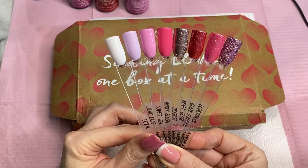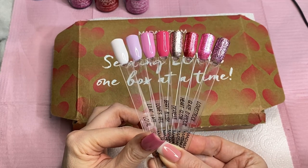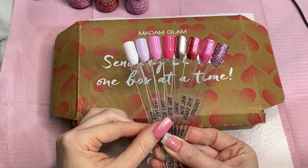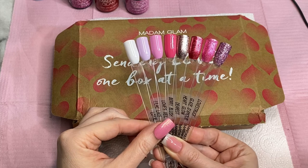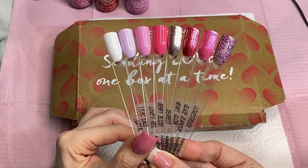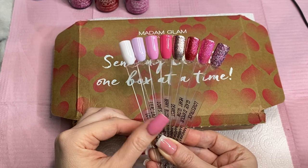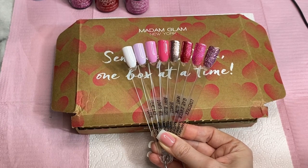That is it for this video. I want to say a big thank you to Madam Glam for sending these gel polishes out for me to try — I absolutely love them. If you like this video please give it a like and subscribe if you're not already. I will see you in the next video. Thank you so much for watching and I'll see you next time. Bye!